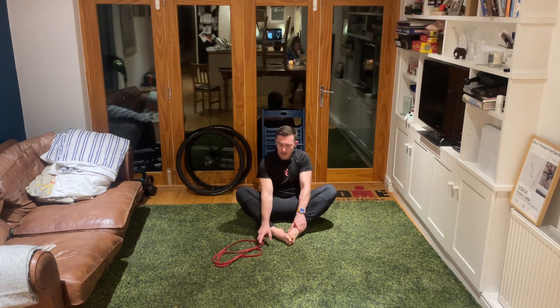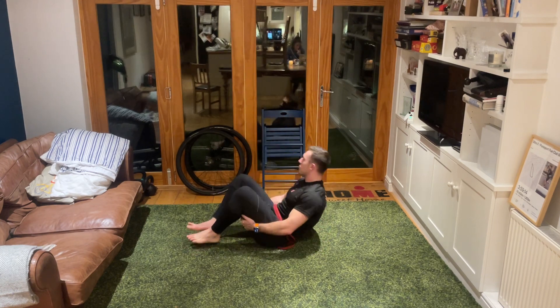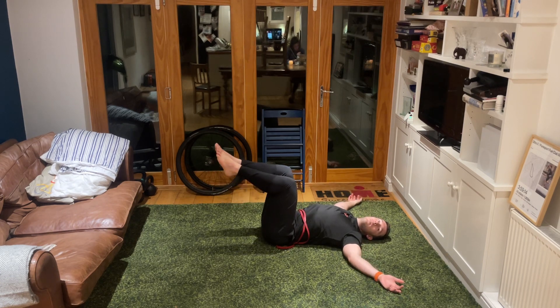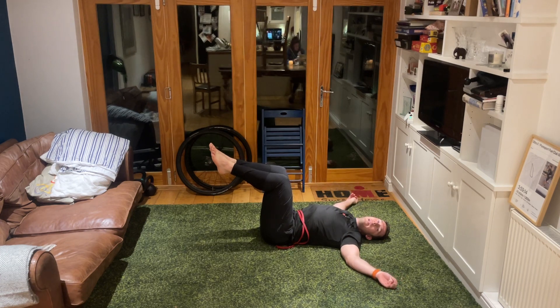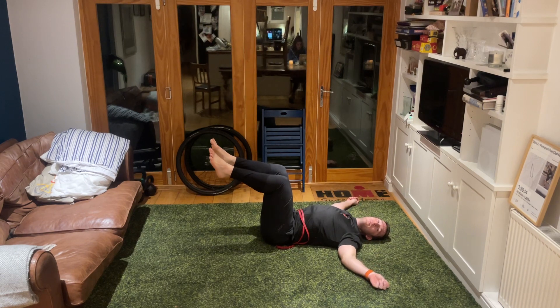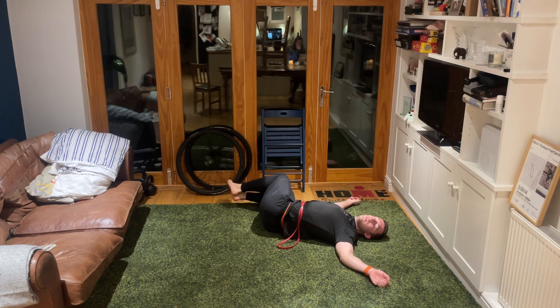From here let's take ourselves down onto our back. Keep that stretchy band nearby. Take the arms out wide, 90-degree bend in the knee, 90-degree bend in the hips. Push your lower back flat so you've got a straight line from the top of your skull through to the tip of your tailbone - you can't feel an arch in your lower back. Now take both the knees over to your right side, keeping the shoulders down. Relax here, nice big deep breaths.